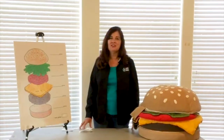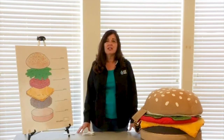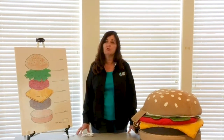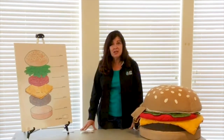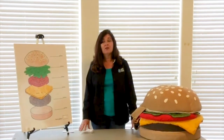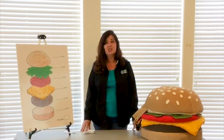Hi, I'm Karen. I'm an educator at the Santa Clarita Valley Water Agency. We all know that it takes a lot of water to grow and produce all of the foods that we eat every day. Today I am going to be demonstrating how many gallons of water it takes to produce one regular-sized cheeseburger.